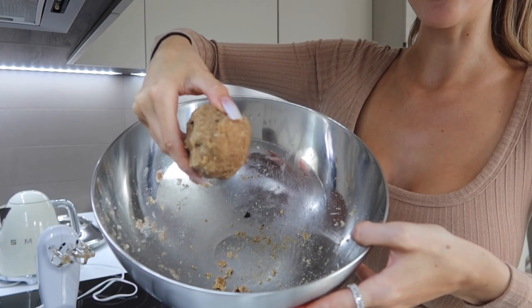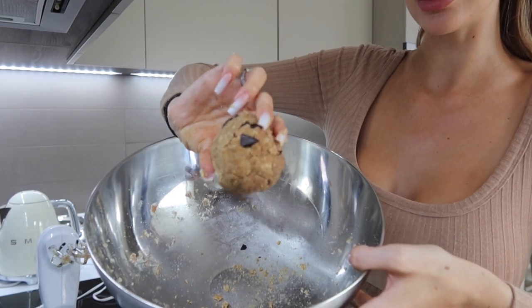Here we have our cookie dough — it should be looking something like this. It's really up to you how you want to serve it. I would just put it in a bowl, get a spoon, and eat it in front of the TV while watching Housewives of Beverly Hills, because I'm obsessed with that show recently.